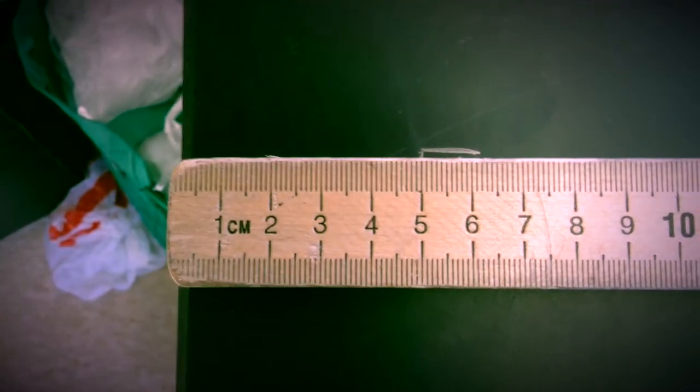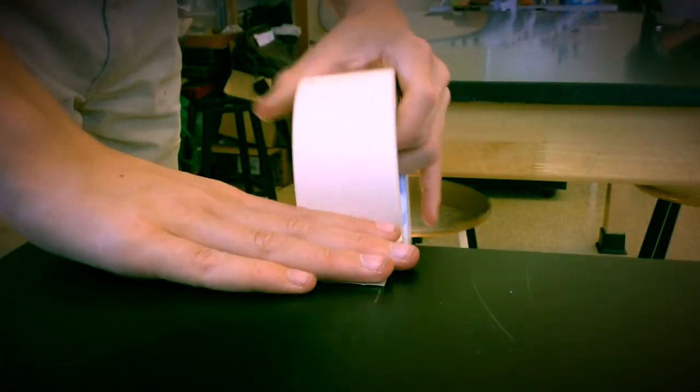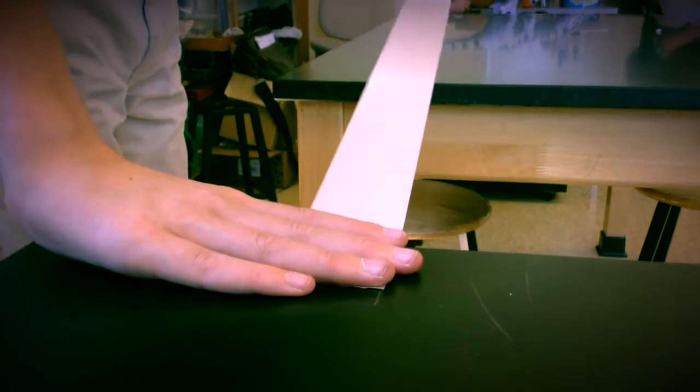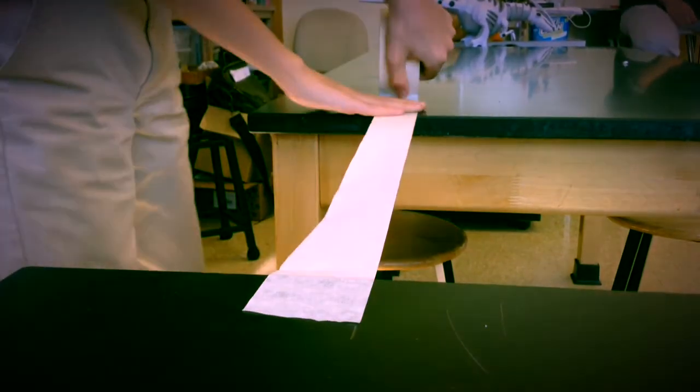First, make sure that the tables are exactly 50 centimeters apart. Mark out 5 centimeters on the edge of the table — that's for the other side too. Get your soft surface, which is these bags. Just put them like that. Next, put the tape and measure it for about 60 centimeters.